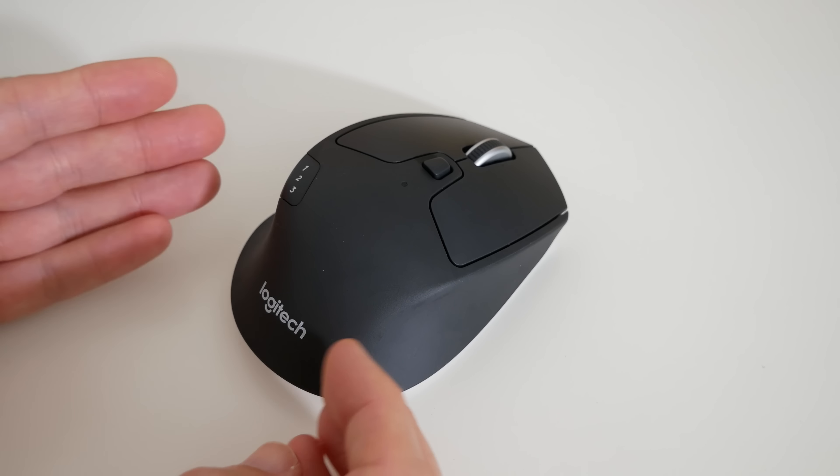So this is a nice portable, medium-sized mouse — the M720 Triathlon — that you can use on three devices and switch between them very easily. It supports Mac OS, Windows, and Chrome OS. I think it's a great choice if you're in the market for a portable wireless mouse.